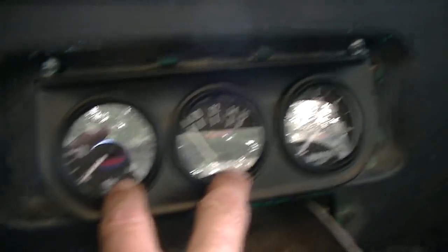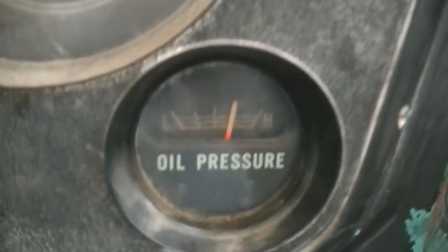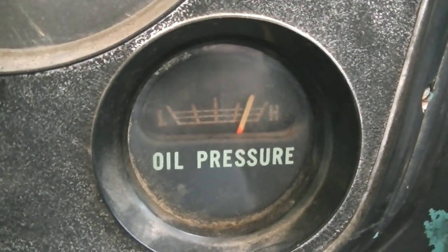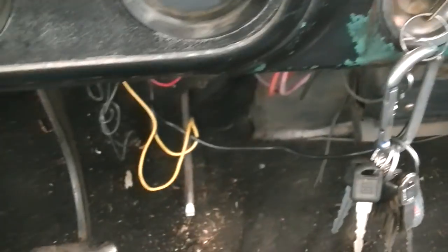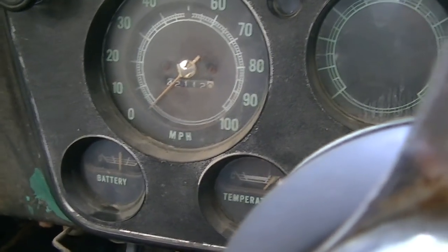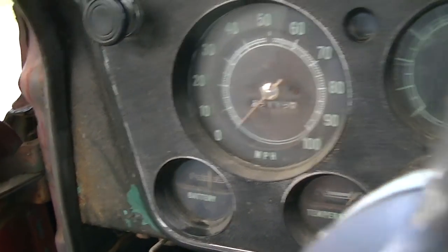I don't have these two gauges hooked up yet, but I do have the temp gauge hooked up. The factory oil pressure gauge works, fuel gauge works, speedometer does not work, the automatic choke works. That temperature gauge does not work — I don't know if that ever worked, never paid attention. It does charge — I put a voltmeter on it. Runs good.